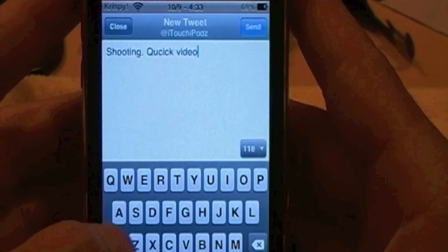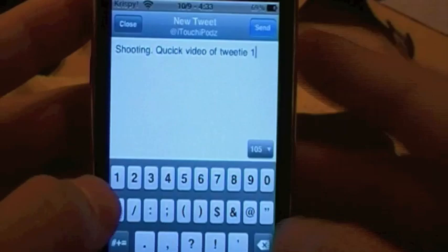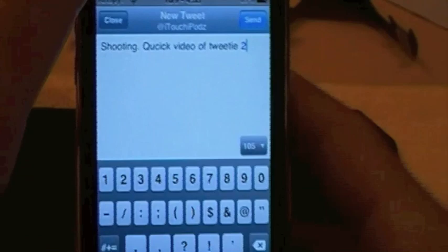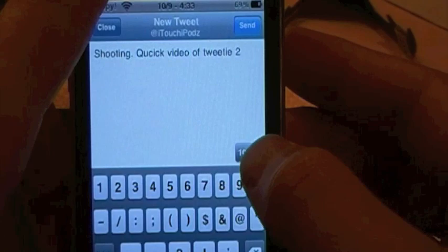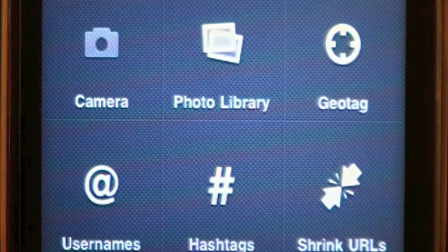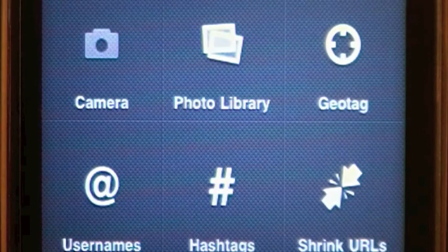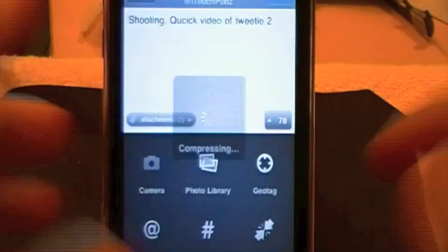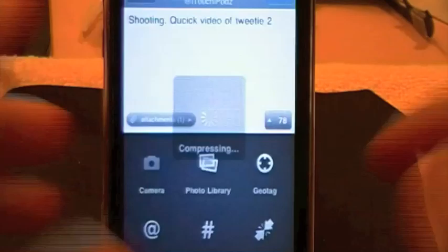So say you want to type a tweet - shooting a quick video of Tweety2. Very simply, you just go ahead and put in your tweet just like that. Say you want to add a picture - go ahead and take a picture of this really quickly. Then you can go ahead and click on this right here, which will flip the keyboard over and give you options of the camera. If you want to add a picture straight from your camera or take one, you can choose one from your photo library, add a geotag to see where you are. We'll go to save photos and scroll down to the photo I just took - it'll compress and then show you that you have one attachment in there.